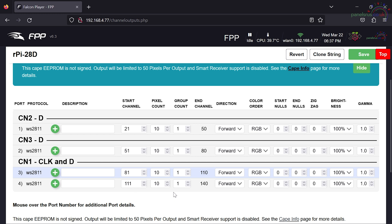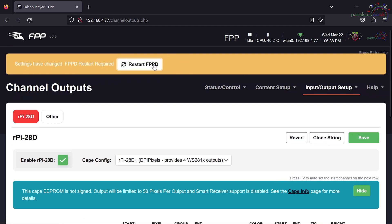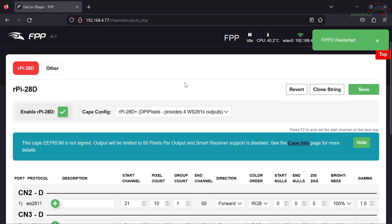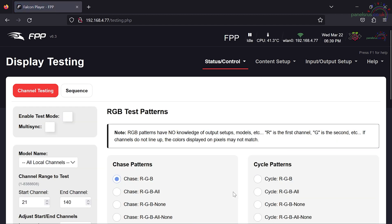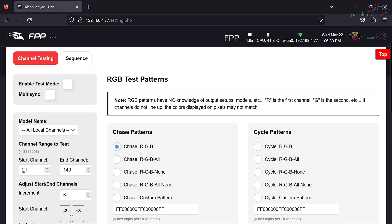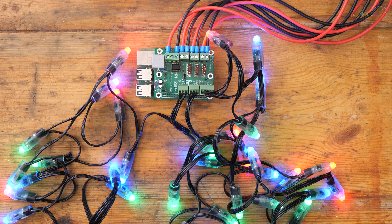If you're doing it in xLights you could configure them there and push that way, but I'm just demonstrating how to do it manually here. I'm going to save that, and it's then going to want an FPPD restart. FPPD has restarted, so our four outputs are now configured. If I go to Status Control and Display Testing, we can see FPPD is correctly set up for channels 21 through 140. If I enable test mode - there we go - all our strings of pixels are doing their thing. The pixel output is working nicely.